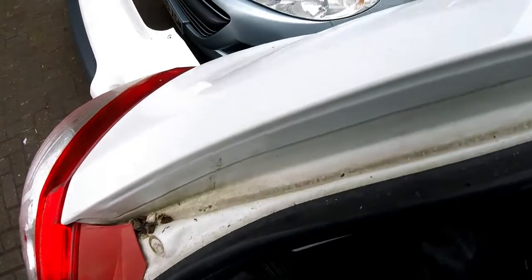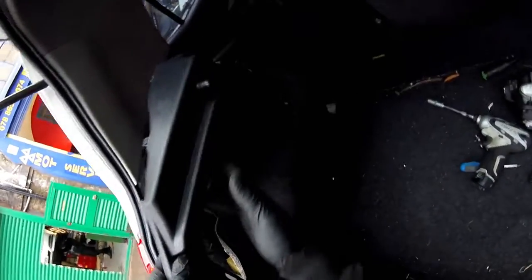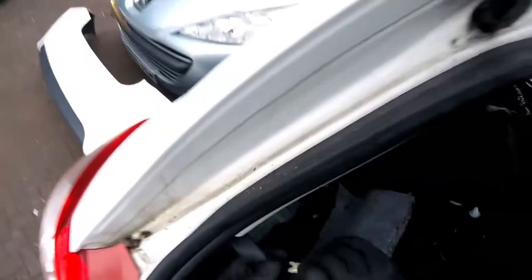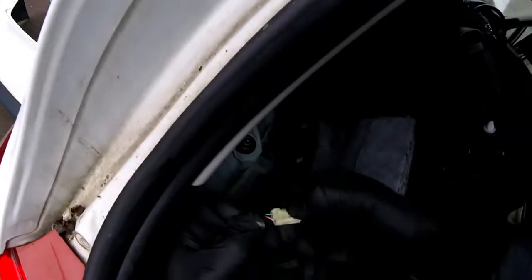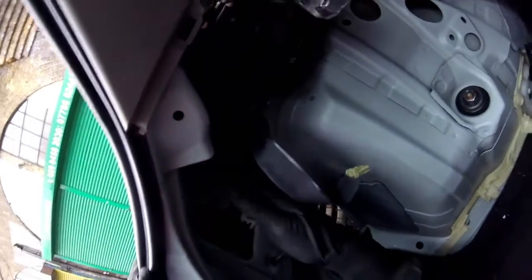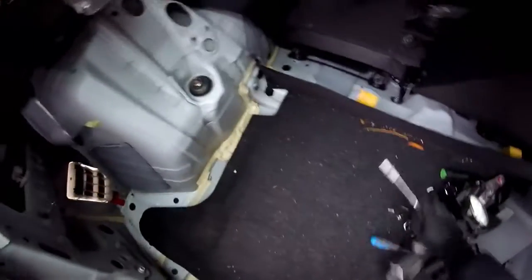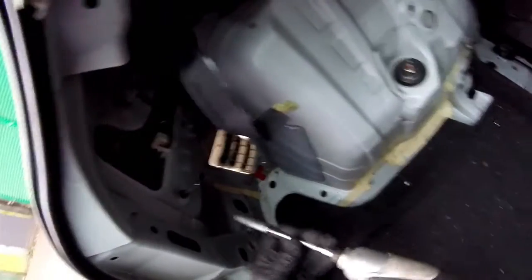You have to unplug this one — if you have a light, you have to unplug this one with a small screwdriver, pushing this small clip inside. And then you're going to find here two nuts with a 10mm, so we're going to have to use the 10mm socket.